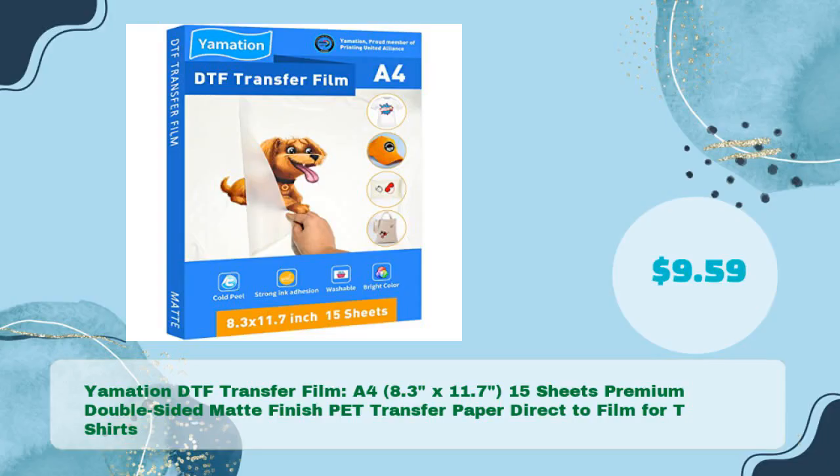Yamation DTF Transfer Film, A4, 8.3 x 11.7, 15 sheets premium double-sided matte finish PET transfer paper, direct-to-film for t-shirts, in just $9.59.